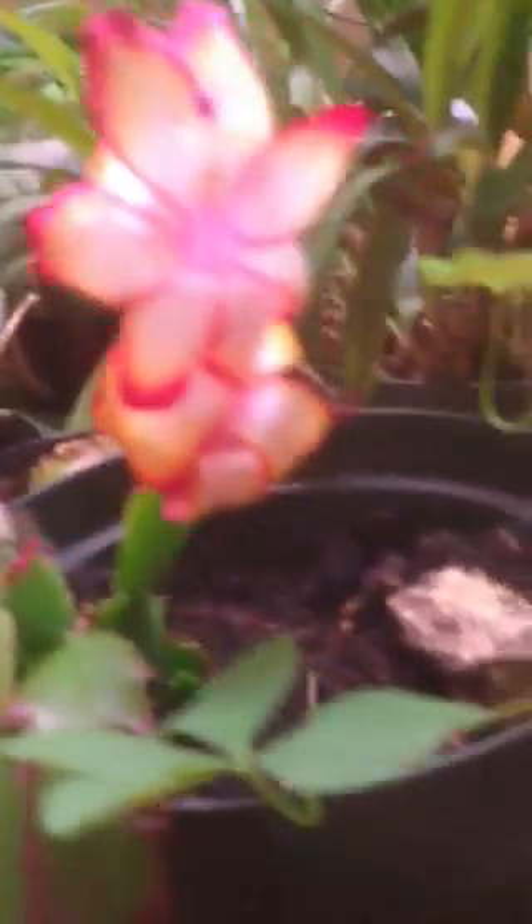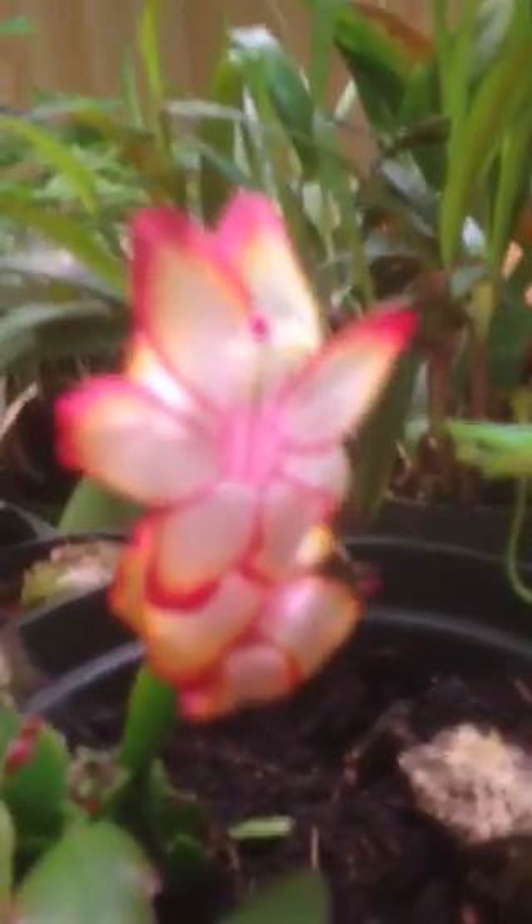There's a grow light up there. Here's our Christmas cactus — it's got all kinds of flower buds all over it. They're starting to develop here. Here's a couple of flowers that it's got on it. This one is blooming, looks like it just opened up. That's very pretty.